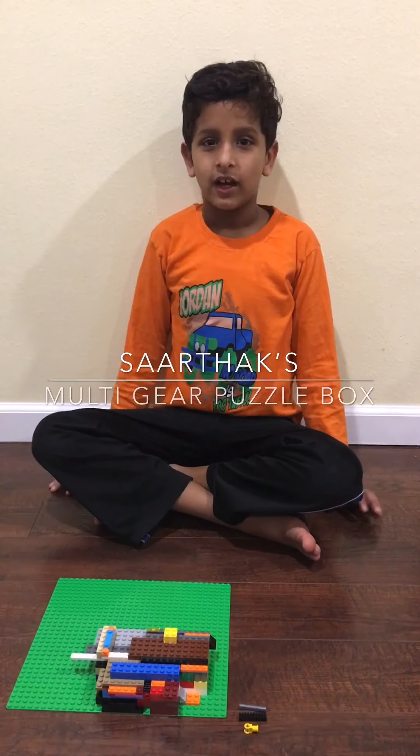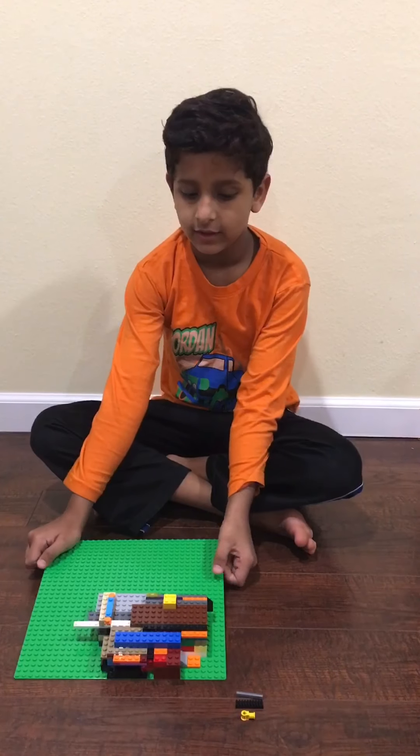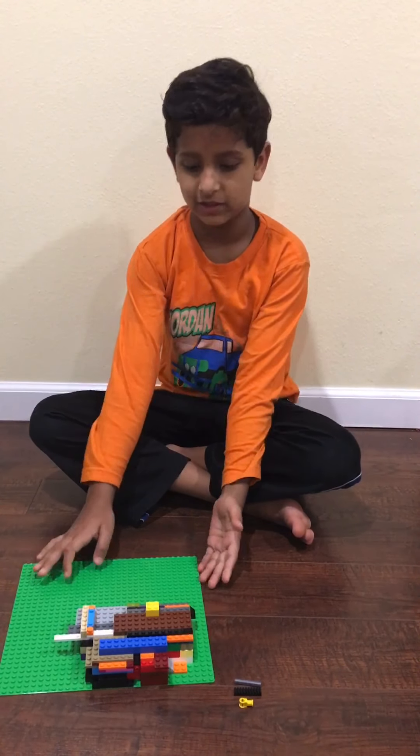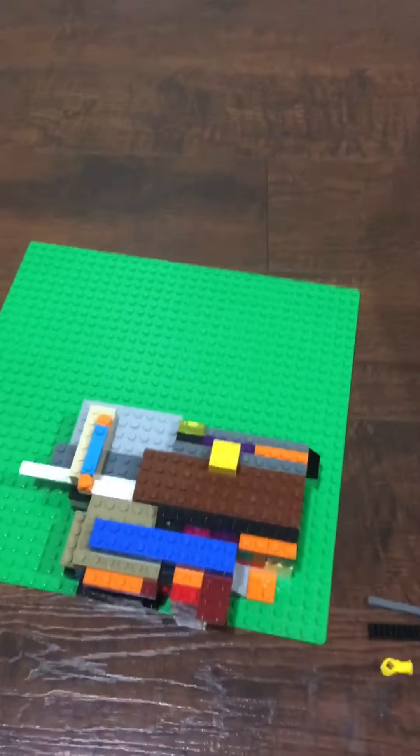Hi, I'm Sartak. I'm going to show you this puzzle box. Its name is Multi-Gear Puzzle Box. The treasure will have a candy inside, and I'll show you how to open it right now.